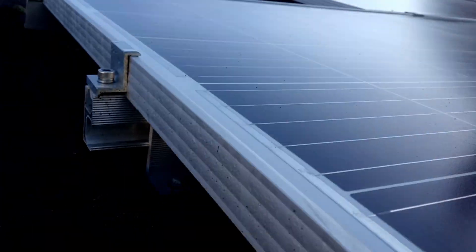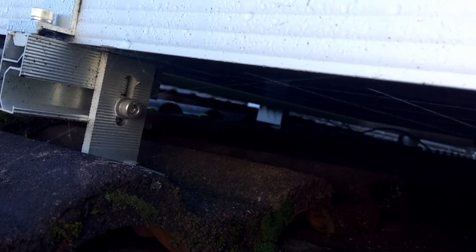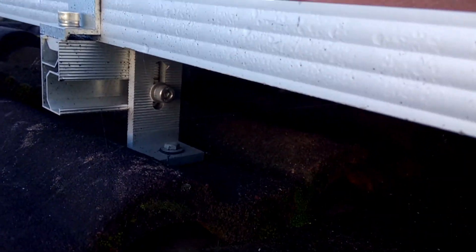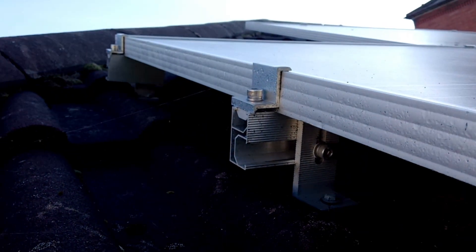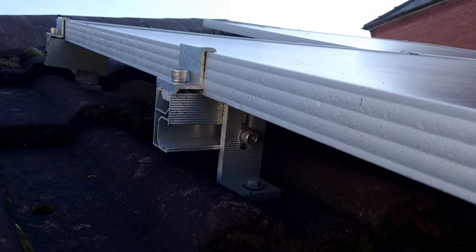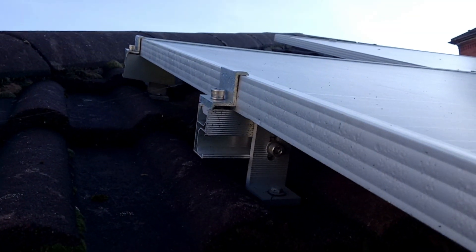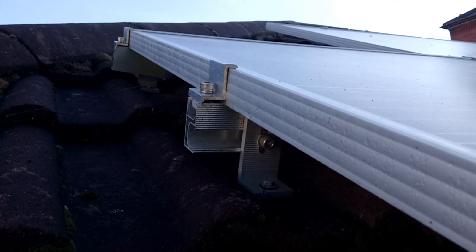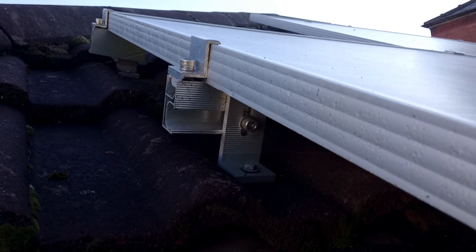Right, just up on the garage roof — these are the panels we've got, and these are the fixings. Like I say, these are not the ones I'd recommend, but they do work — these panels have been up here a couple of years now and have been through a couple of storms with no issues. The cables are nice and easy to clip together and it's maintenance free. So there you are — if you're thinking about it, get on and do it, it'll save you in the long run. Catch you on the next video.